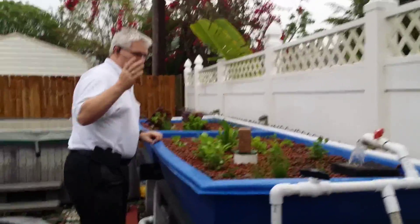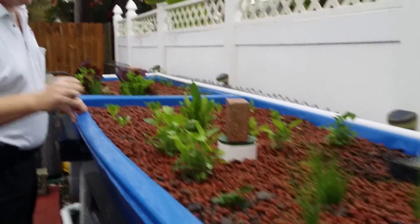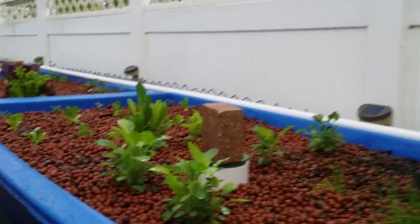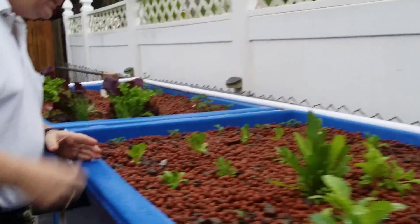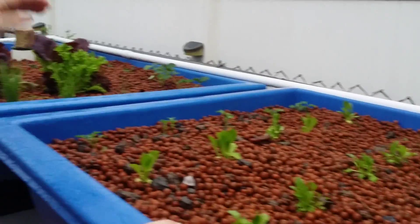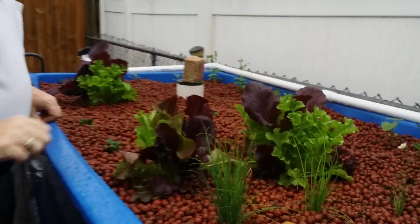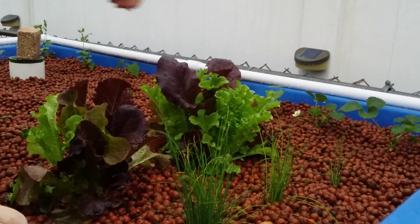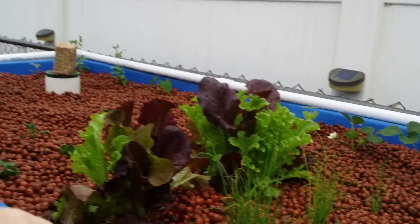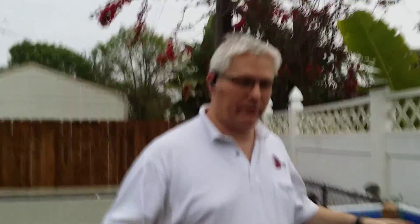Back over here we've got a variety of stuff coming up. We've got kale, scallions, some strawberry, looks like some romaine, some spring mix, more kale, and back along here some more spring mix. We've also got green beans, sugar snap peas, and a variety of spinach. So a whole lot of stuff that we're working on and it's doing well.